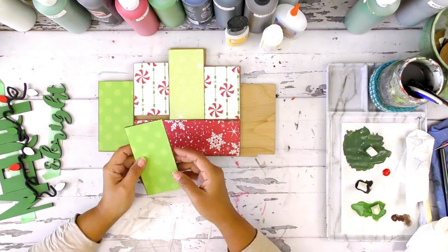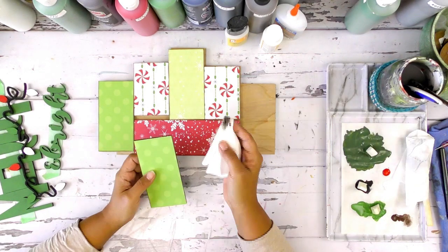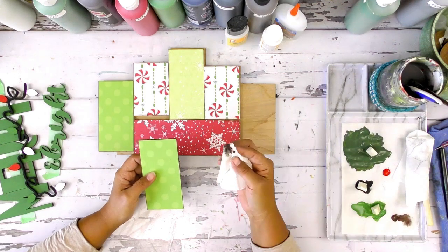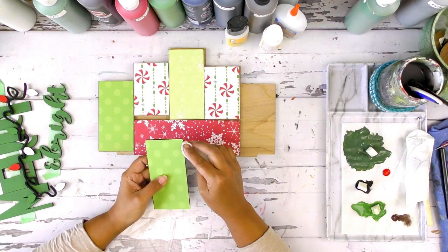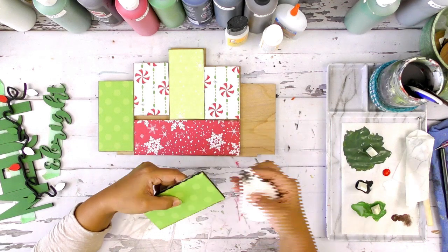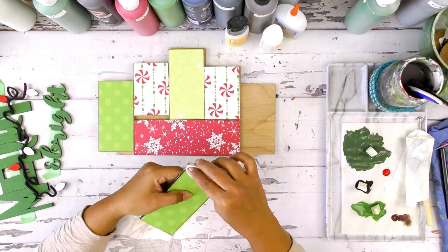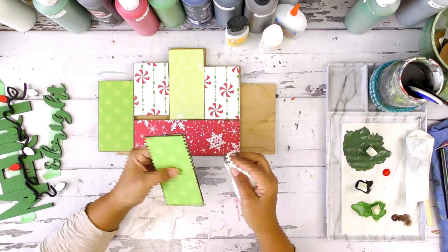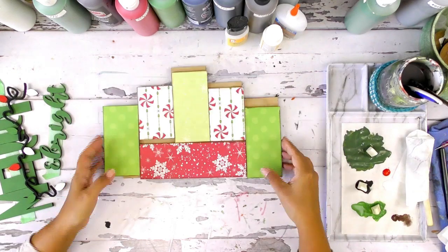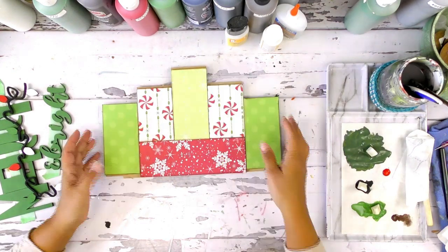The other thing I like to do after I get my paper on is give it a distressed look. I grab a baby wipe with a little bit of brown paint and run it along the edge. Not only does it give a distressed look, but it also creates a shadow, giving it more of a 3D look — it makes it look a little deeper and helps outline and distinguish between my different blocks.